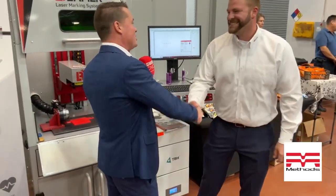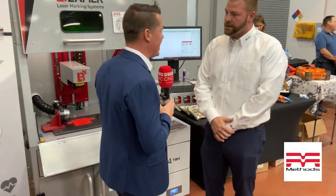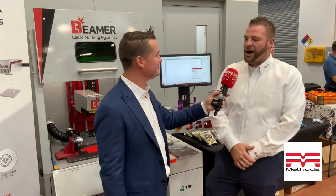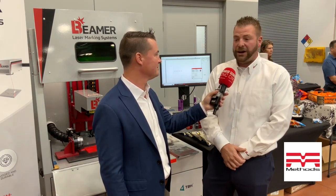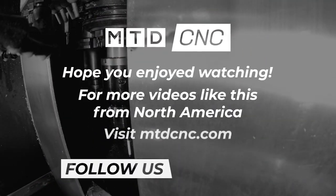Last thing before we move on to the next booth — where can we find out more about you? What's your website? So it's www.beamerlasermarking.com. You can search us on LinkedIn as Beamer Laser Marking Systems, or just Google us and you'll find us right at the top of the page. Appreciate you, thank you so much.